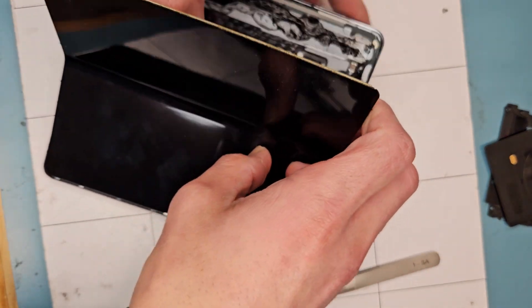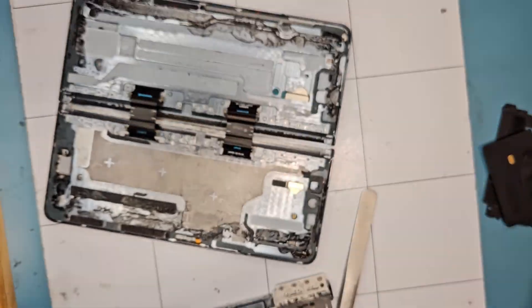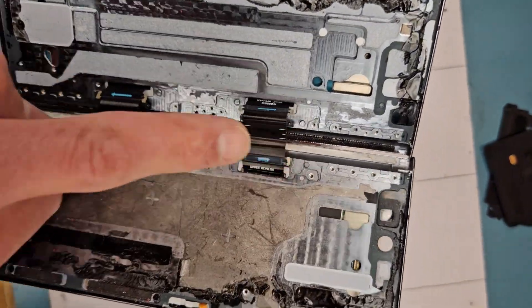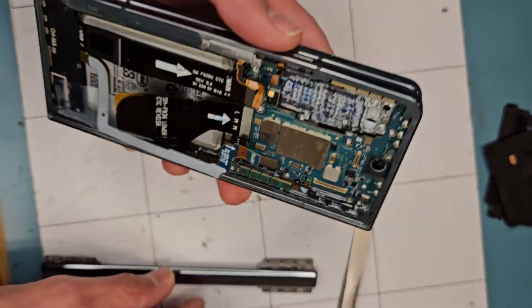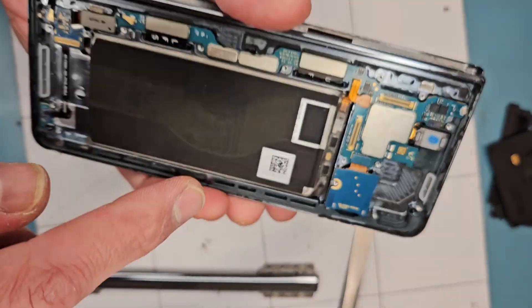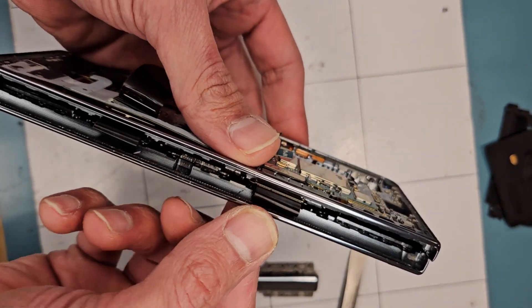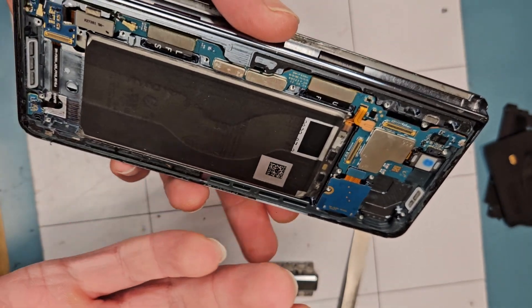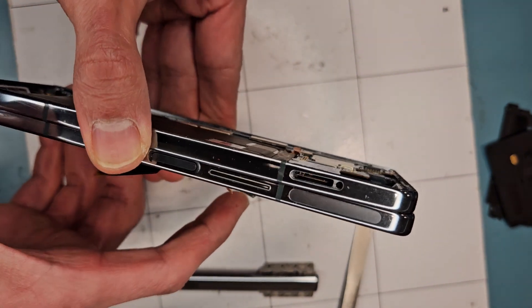I already took it apart completely. That's the inner screen. The problem with this Galaxy Fold is this flex cable — it sits inside the hinge, and it interconnects the boards between the two sides, connecting this one to this one. The cable is right here in the middle. It probably just cracks or cuts by itself, and then you'll have either no sound, no speaker, no image, or the screen goes out like in this case.